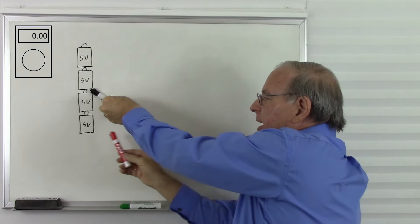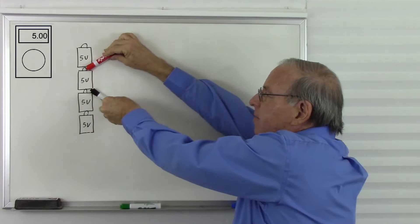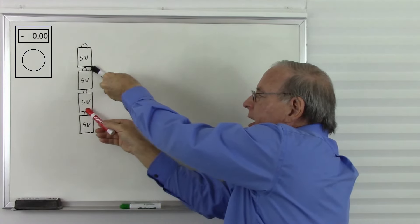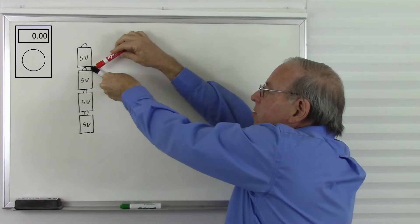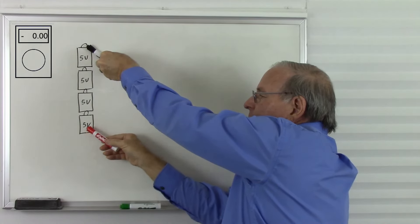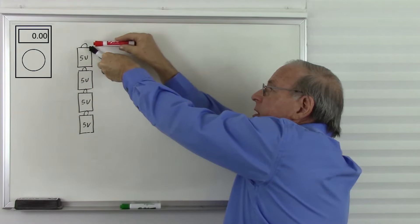If I move the black probe here, now we have negative 10 volts, negative 5 volts, 0 volts, positive 5 volts, positive 10 volts. If I move the black probe here, now we have negative 15 volts, negative 10 volts, negative 5 volts, 0 volts, positive 5 volts. And last but not least, we have negative 20 volts, negative 15 volts, negative 10 volts, negative 5 volts, and 0 volts.